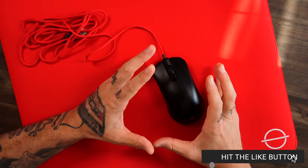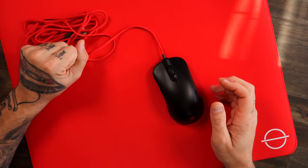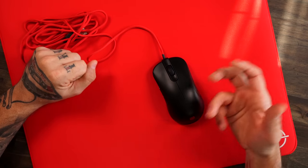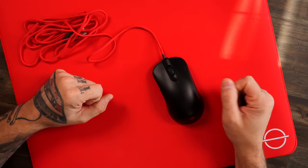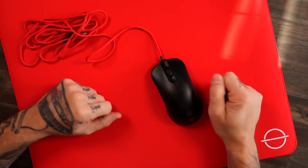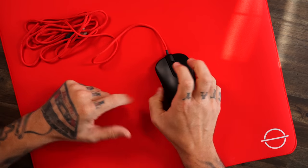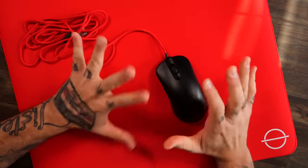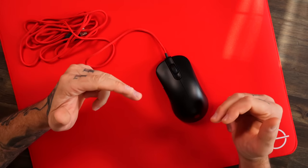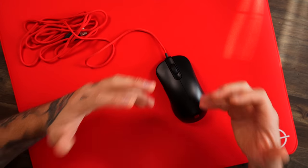I love the Zowie ZA shape. It never really got the respect, love, and attention it deserved. It's coming around a little bit more now — we're seeing a little bit more ergo love come out. The ZA is just like that. You've got that slim ambidextrous type of profile, but you've got that nice hump so you can rest your hand and lock it in. Such a nice mouse. But the ZA has to come in wireless. We need it wireless.